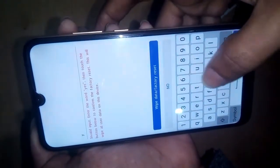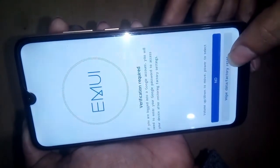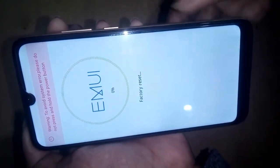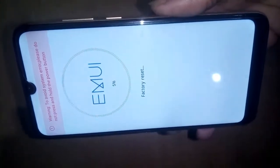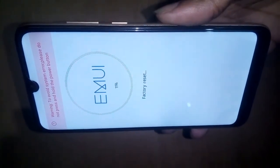Type 'Yes' to confirm. Again, select 'wipe data / factory reset'. This will fully reset the phone. Type yes here to reset your phone.